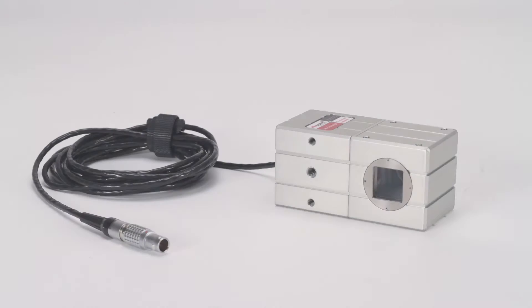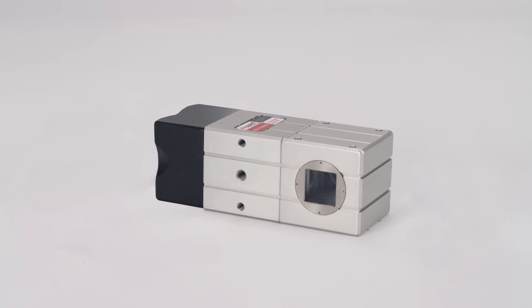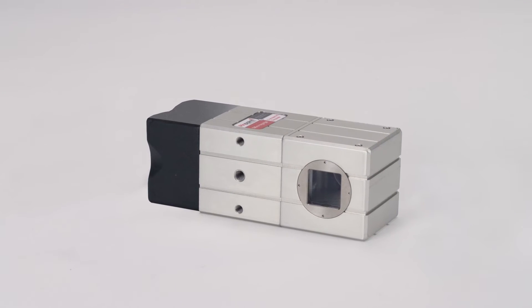A single transparent receiver can be used or multiple units on the same laser beam to simultaneously measure motions on machinery and equipment. The transparent receiver is available in a wired format as well as a wireless version for greater flexibility and convenience on the factory floor.